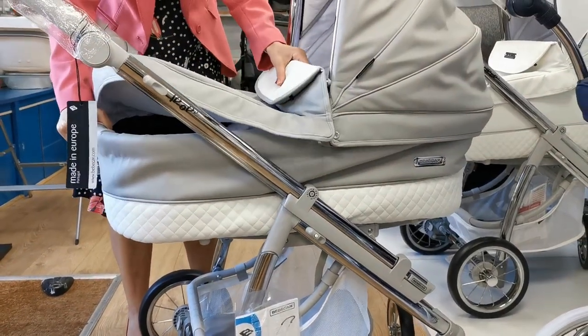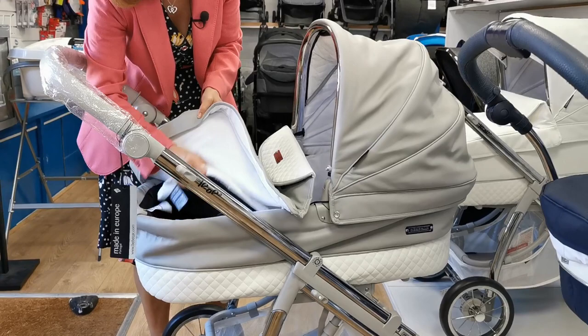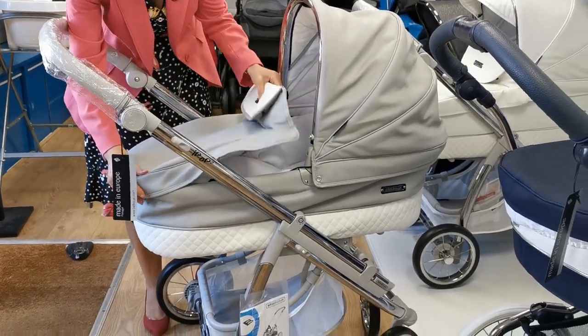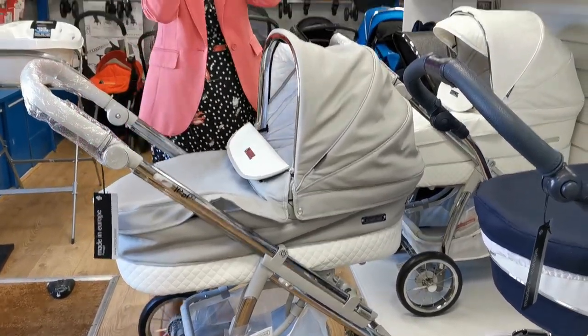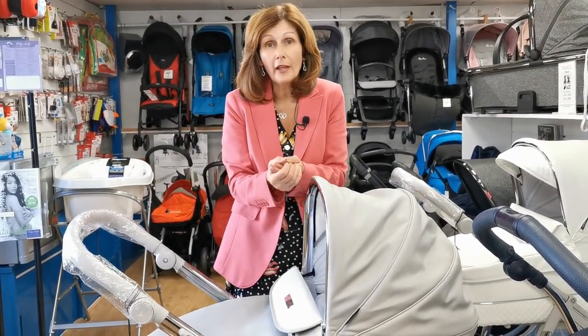I've actually stopped people when I've been out and seen people not assemble them because they didn't realize they need to put it together properly. So if you have got this problem, it's very important when you put together your carry cot that you do assemble it. Normally we would obviously make them all for you and you'd wheel them out beautifully.